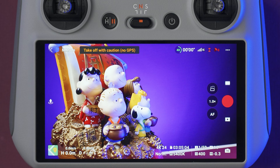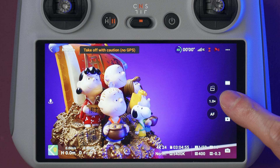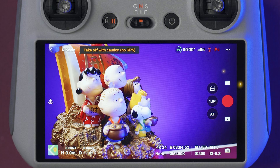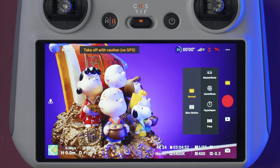Here on the right side at the bottom, we have the playback button. In the middle we have the shutter button to start recording or to take a picture. This button over here will let you select the shooting mode. The main modes are photo mode, video mode, master shots, quick shots, hyperlapse, and panorama shots. Selecting one of these modes will let you select more options — for example, if you're on video mode, you can select normal or slow motion.